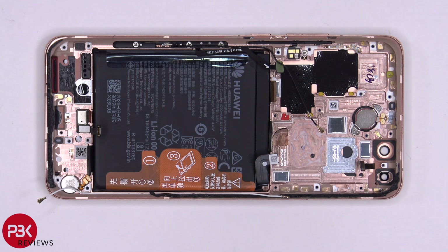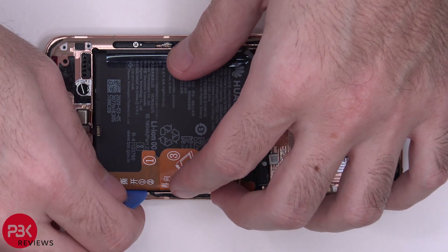This battery has pull tabs, which makes it much easier to remove the battery if you need to replace it. They're numbered one, two, and three, so you pull them off in that order. However, I'm going to remove the battery the old-fashioned way so I can leave those pull tabs intact, in case the battery needs to be replaced later on. So I'm just going to apply some heat to loosen up the adhesive underneath and then pry it off.